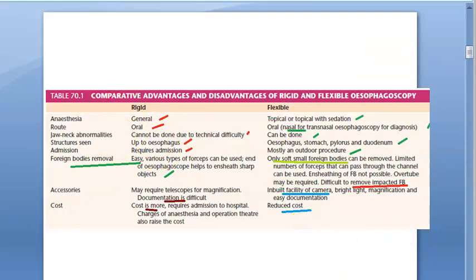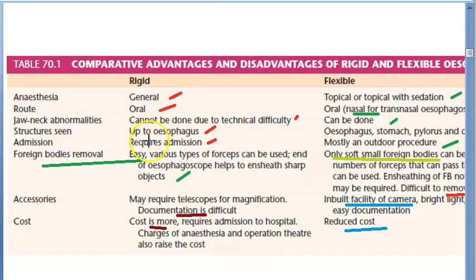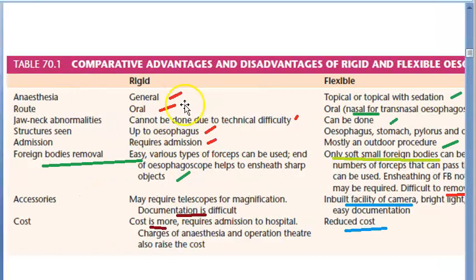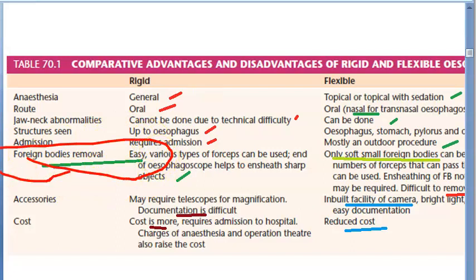Looking at rigid versus flexible: the rigid one, which they are not doing much now, requires general anesthesia and must go via the mouth. You cannot do it where there is jaw and neck abnormality because the rod is so straight. With rigid you can see only the esophagus, whereas with flexible you can see the esophagus, stomach, pylorus, and even duodenum. Rigid requires admission, which means more cost including operation theater and general anesthesia.